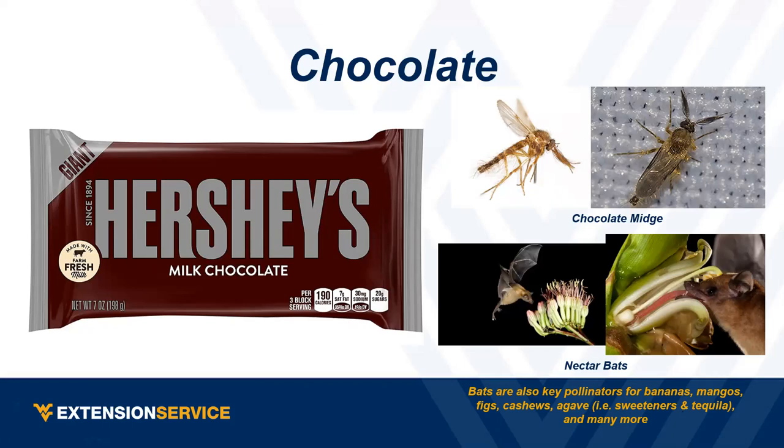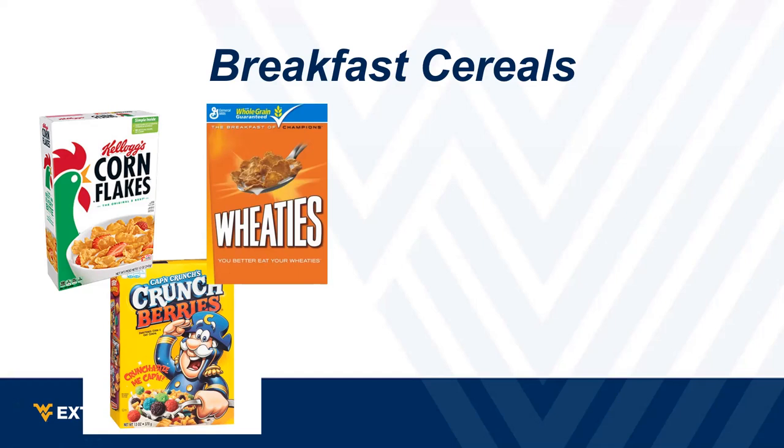Next: breakfast cereals — corn flakes, Wheaties. Crunch berries are not actually berries or fruits, so those don't count. What pollinates them? Wind. All grasses are wind-pollinated. Whether it's wheat, corn, tall fescue, or orchard grass out in the field, they're all wind-pollinated. It's a bit of a trick question just to make sure everybody's awake.